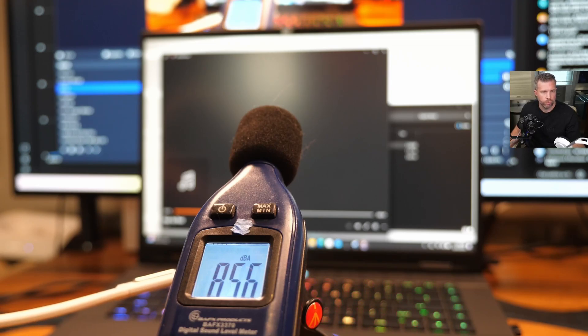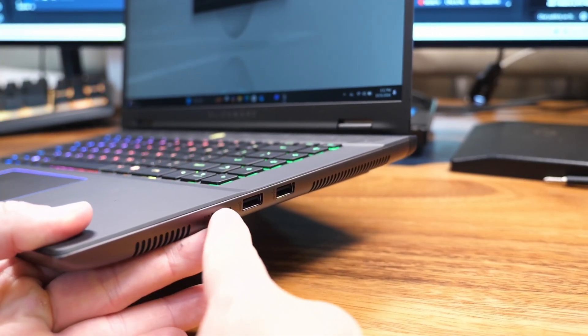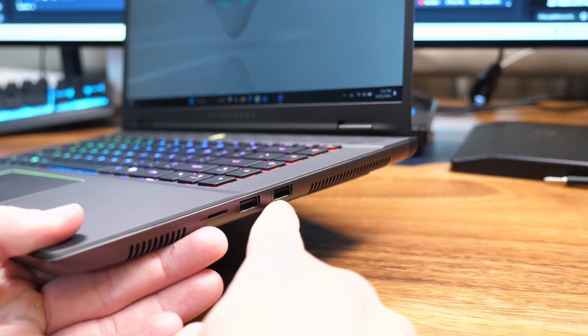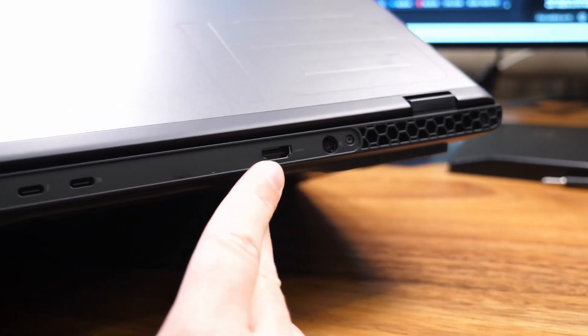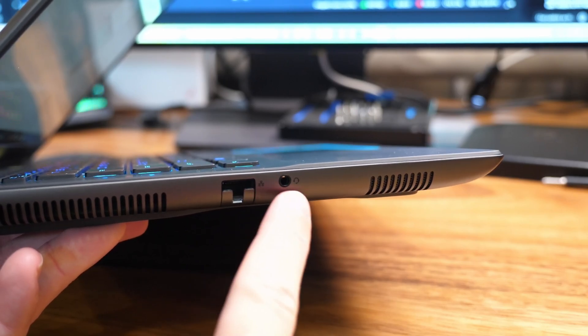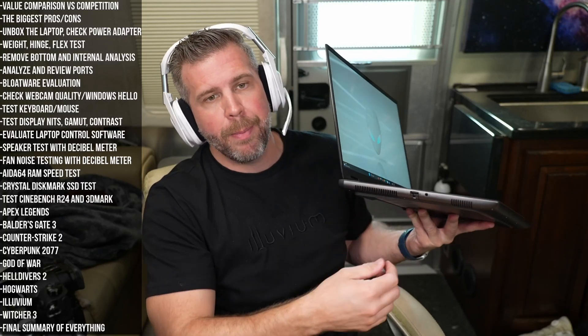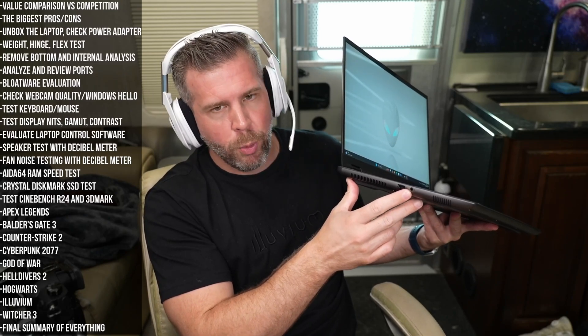The speakers are really nothing special — not bad, but not great either. Definitely keep that in mind if you're wanting a more premium-sounding speaker system in a laptop, because this one's probably not the one for you. For ports: two USB-A ports along the right side and a microSD card slot. On the back we have Thunderbolt 4, a USB-C, HDMI 2.1, and the power adapter port. Along the left side there's an Ethernet port with an expandable little bottom piece, meaning you'll have to lift the laptop to unplug that cable — which is not great. There's also a headset combo port.